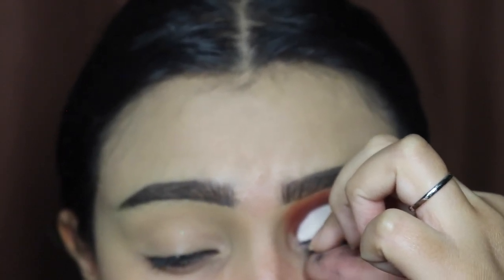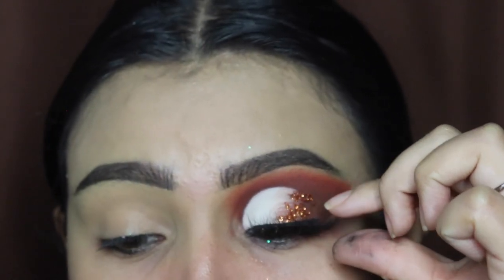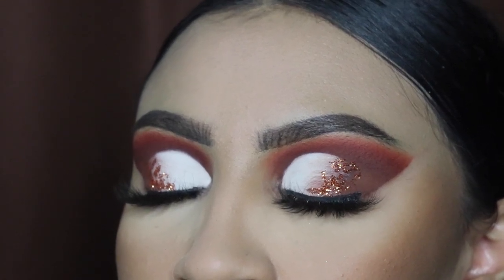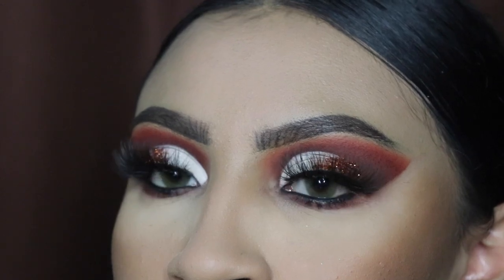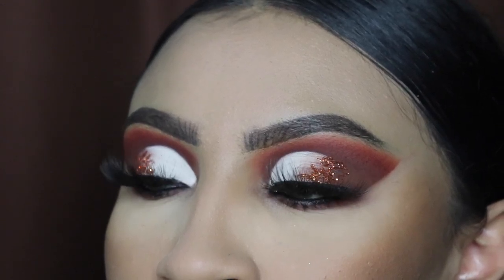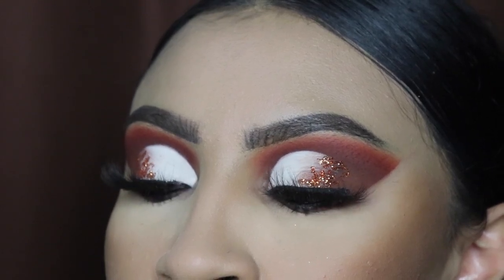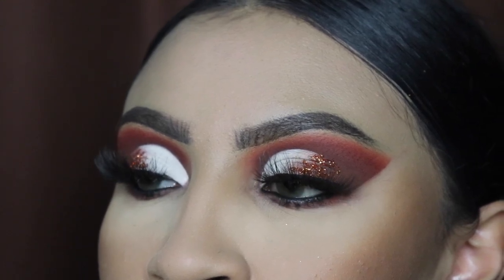I'm going to be doing my other eye off camera and I will show you guys the results in a couple of seconds. This is what the finishing look looks like! Thank you guys so much for watching this video. Please comment down below if you guys want to see more of these tutorials. I appreciate you guys so much — my YouTube fam, my TikTok fam, and Instagram fam. I will see you guys in my next video, bye bye!